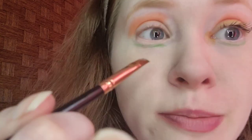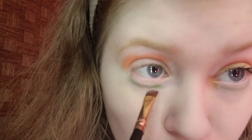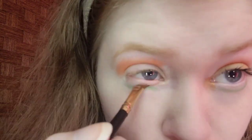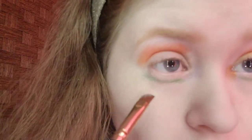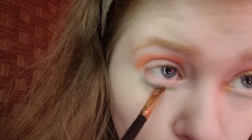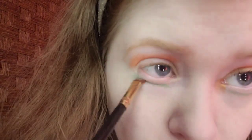The brush I'm using is the Besto medium upper brush. This will fit the lower lash line really well. I think that looks good. I'm going to ignore the fact that it's mixing with my concealer and blend it back.